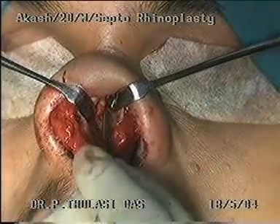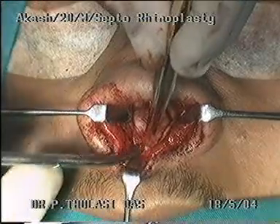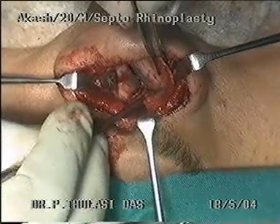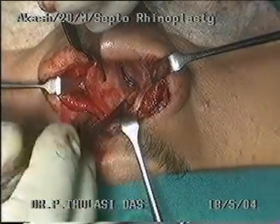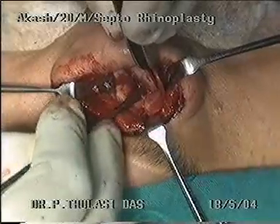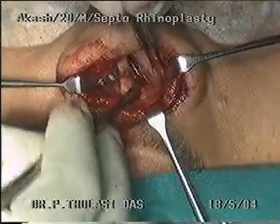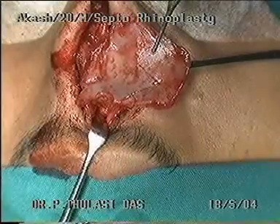The septal cartilage is dislocated from the perpendicular plate of the ethmoid bone. The cartilage is released from its attachments to the maxillary crest. The buckled septal cartilage and the angulation it makes can be appreciated now. The cartilage is then released from the vomer and removed in toto.